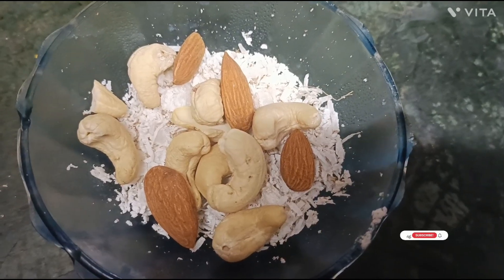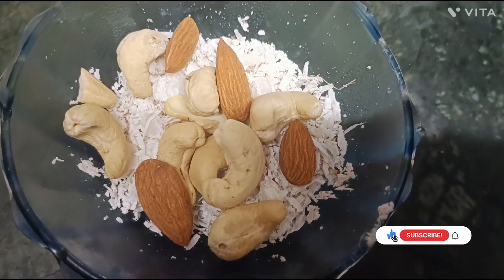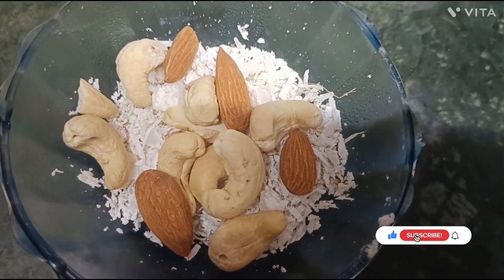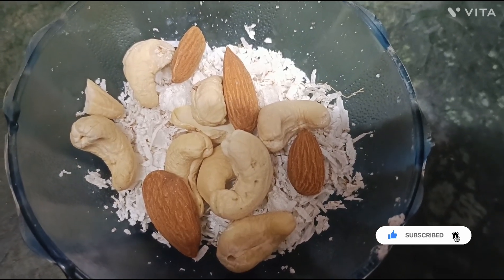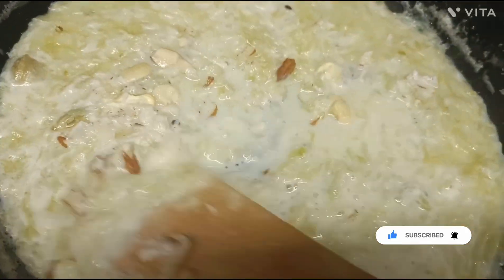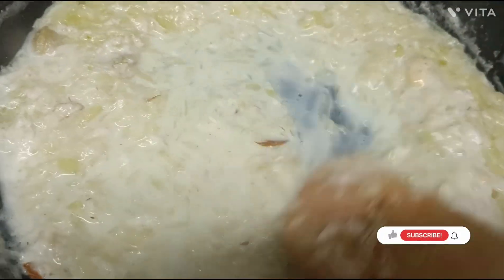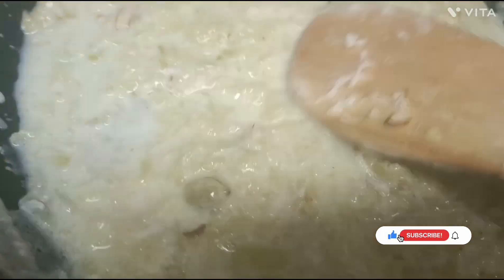Now I will add dry fruits: kaju, badam, grated coconut (nariyal). I will add them to it and cook on a low flame.